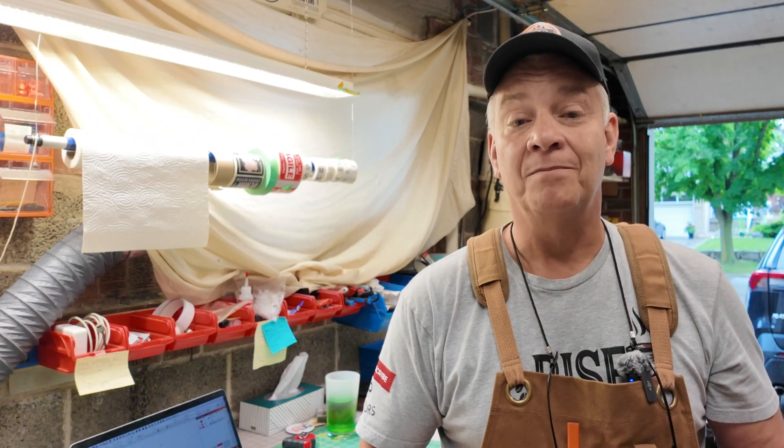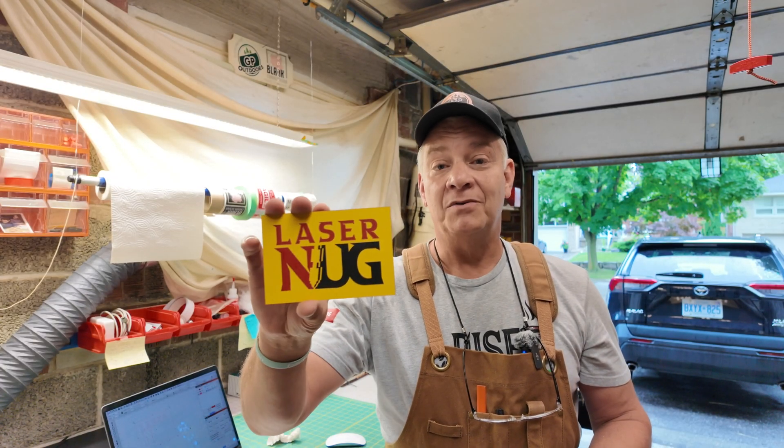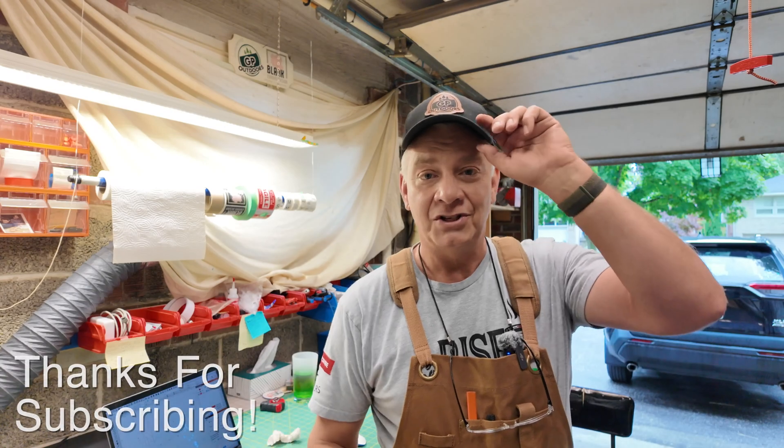Link will be in the description. Thanks for sticking around. I hope it's helpful. Have a great week. Please be kind to one another. I'm Gord Potter, and you've been watching Lasernug. Cheers.